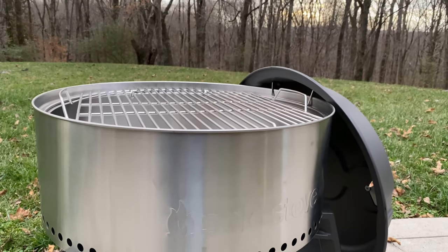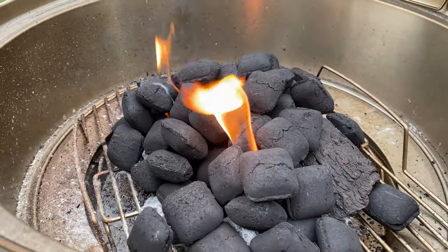We've been spending time with our Solo Stove Grill for about a month now and I've done probably a dozen different meals on it, so I've got a pretty good sense of how it handles and what the pros and cons are — so let's get into it.